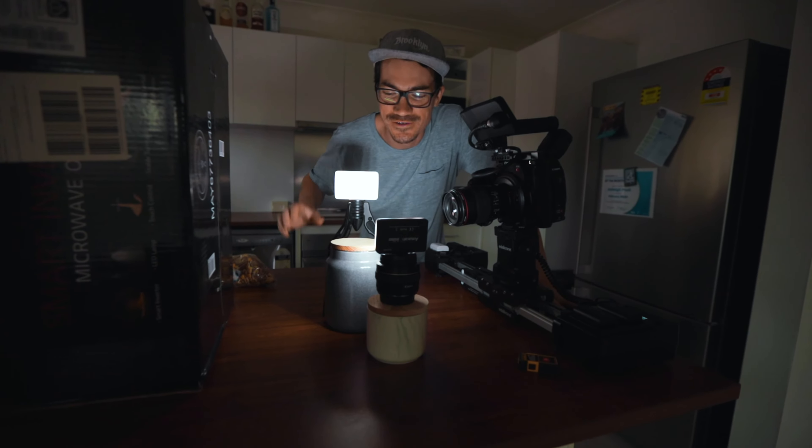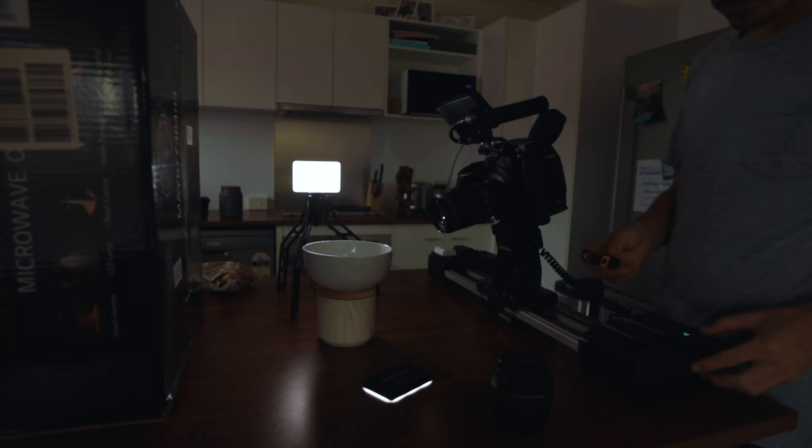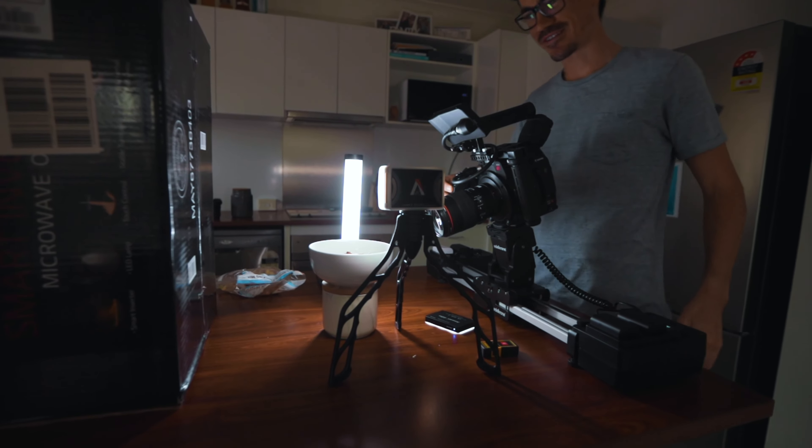All right, so I'm getting a bit hungry now, so I'm going to do a slow-motion shot, pouring some — a bit of a nut mix into a bowl, and see what it looks like. Let's just give it a crack.